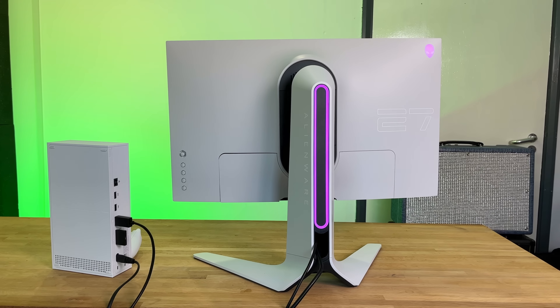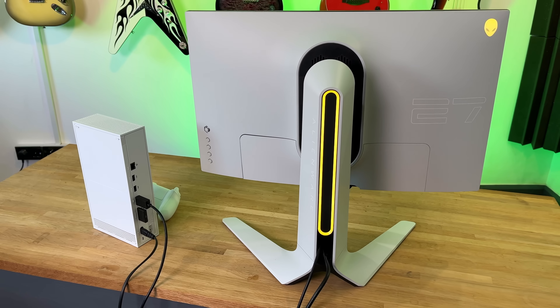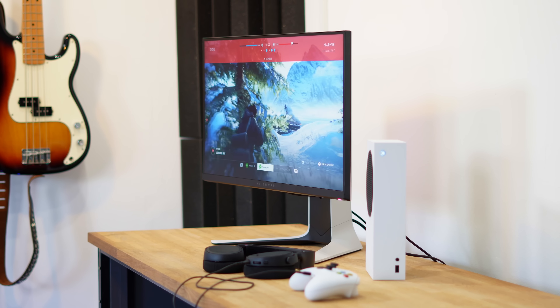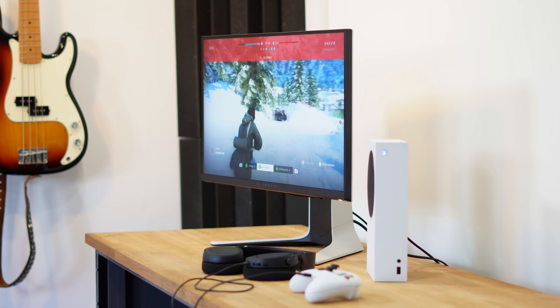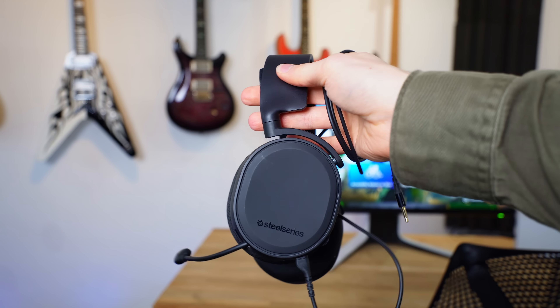Even though the 240Hz panel is completely over the top for this particular gaming setup, it does provide an element of future-proofing if you were to upgrade to a gaming PC in the future. In addition, I chose this monitor as the white and futuristic design matches so well with the Xbox Series S. Unfortunately, this Alienware monitor has no internal speakers, but this is not a huge issue as we do need a gaming headset anyways for Xbox Live.